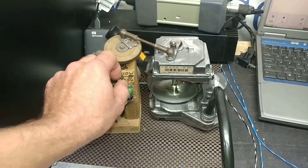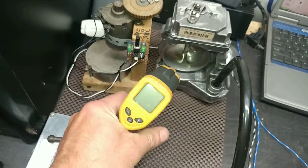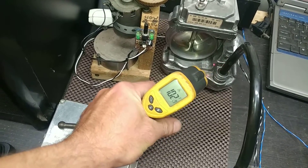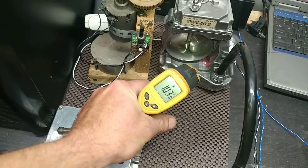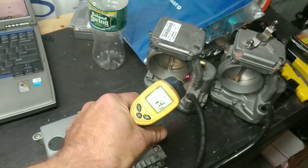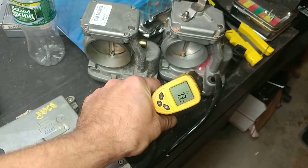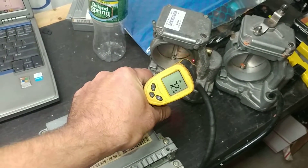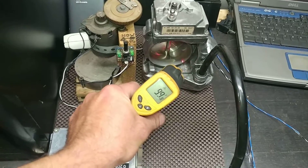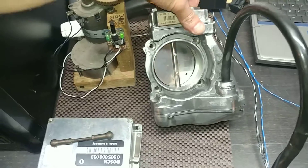Let me show you the temperature so you know the unit has been energized for quite a while — it's pushing over 100 degrees. That tells you the unit has been working. It's been about three days on the bench, so I can say the coils are most likely fine. The ambient room temperature is around 73 degrees, and the unit is over 100 — it takes time to heat up to that temperature. The internals are very hot, which is a good sign — that's the best test I can do.